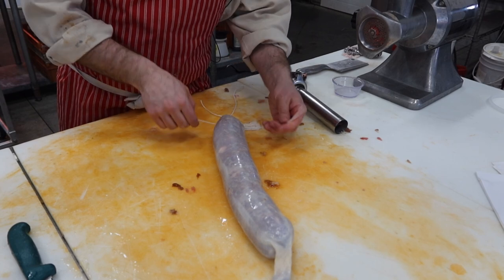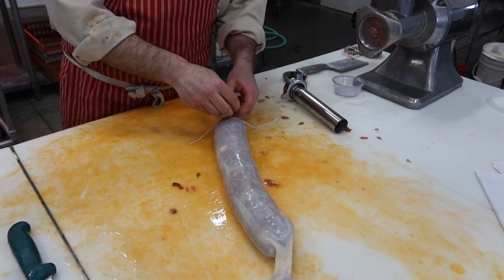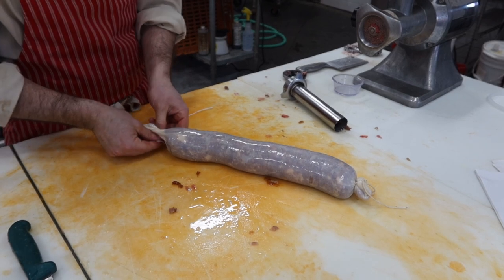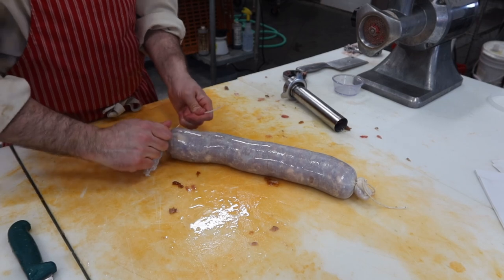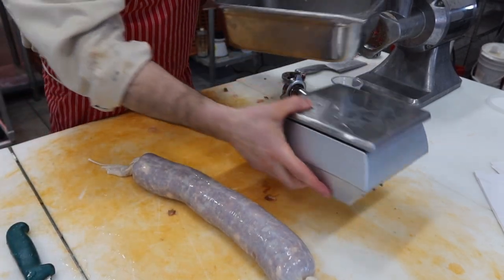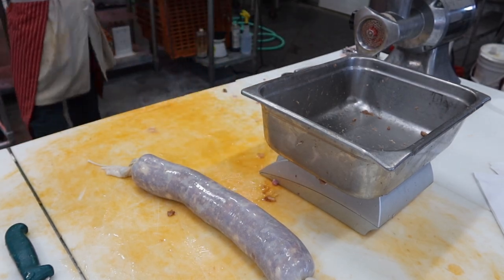Tie it shut, a double knot at this end, tie that over on itself, and again on this end. I'm going to get a little tag for it and a weight on it, and then we'll stick it in the fridge for four days, then cold smoke and dry.